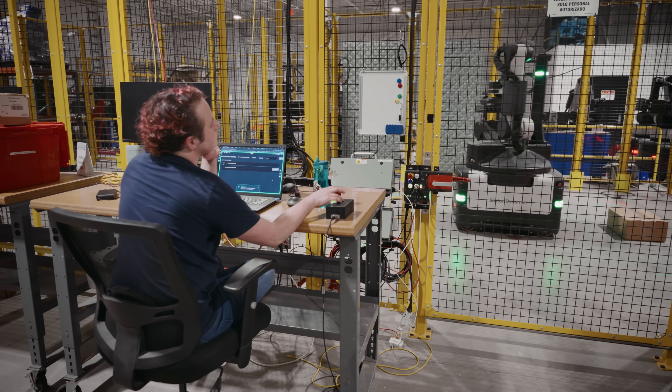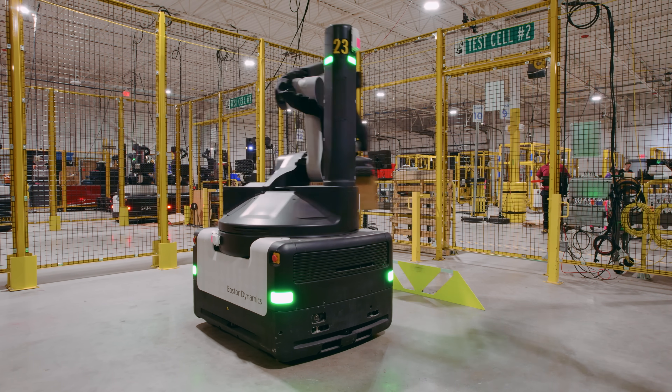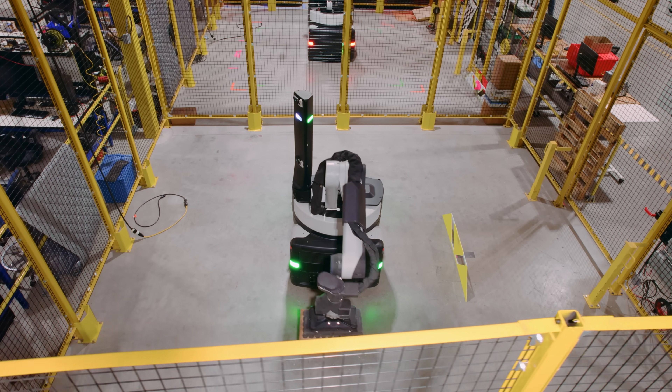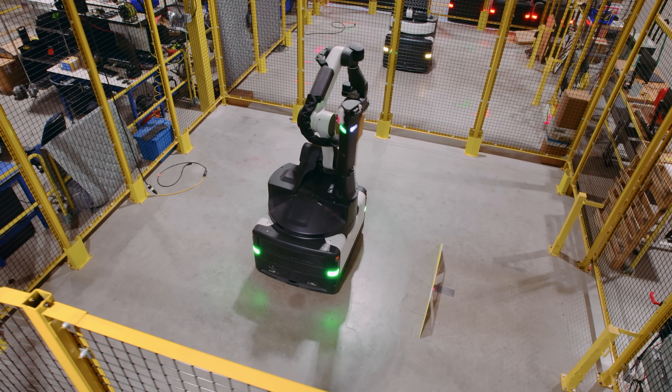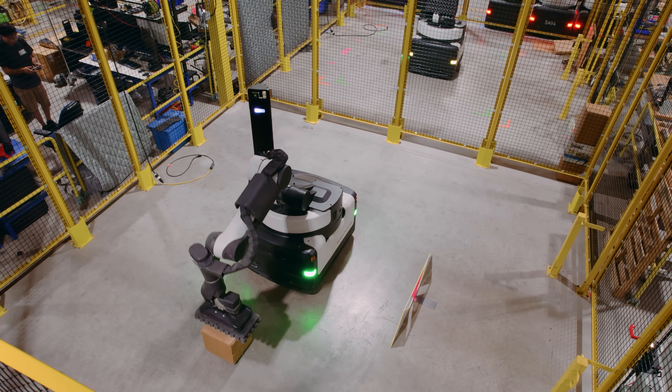In our reliability test cells, we run repetitive cycles on the robots to identify points of failure and make improvements so that we can be sure we won't see those issues out in the field, and to make sure that the robot can run reliably throughout an entire shift.